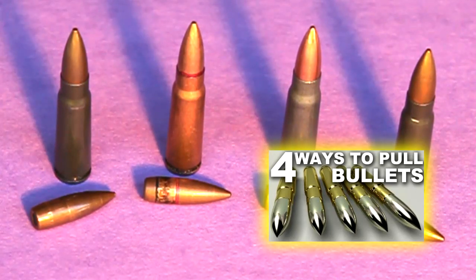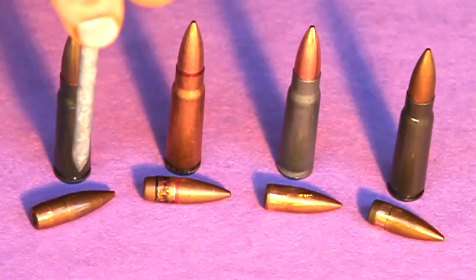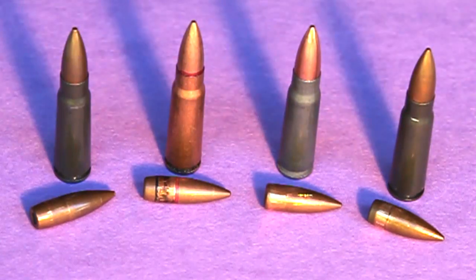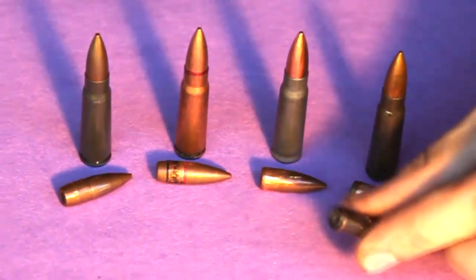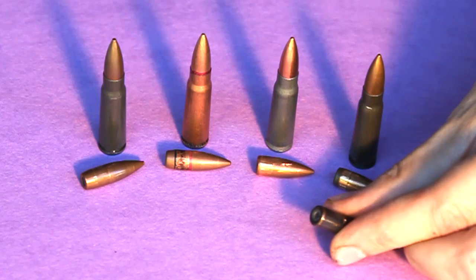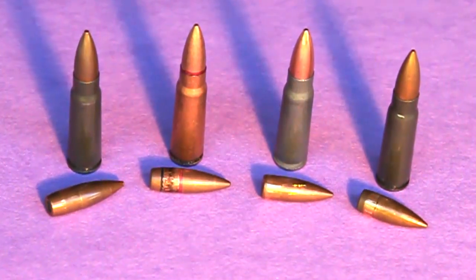I have found that almost all steel core projectiles are over an inch long, while lead core bullets are shorter. The reason for this is that lead is heavier, so less is required. If your bullet has an open base, you can probe the end of it with a sharp object like a pin and see if it's soft lead or hard steel.